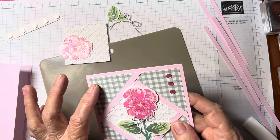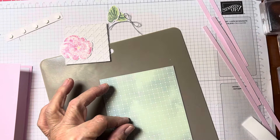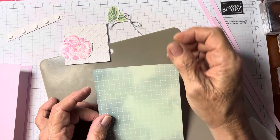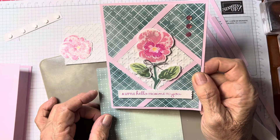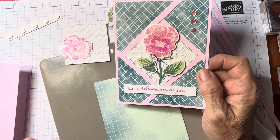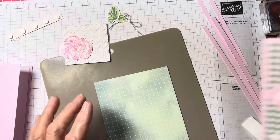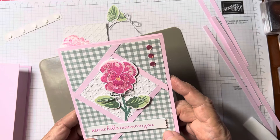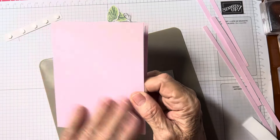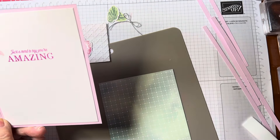I'm using the DSP from the Pansy Patch Sweet, and then this is from another stamp set. This was from the subtles group — Stampin' Up has subtles, regals, in-colors, and brights — different card coloring groups. I ran out of this gingham; I only have a little bit left. It's just a regular eight and a half by five and a half card base.